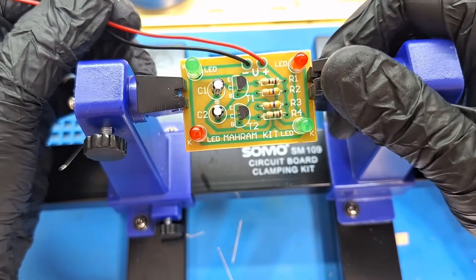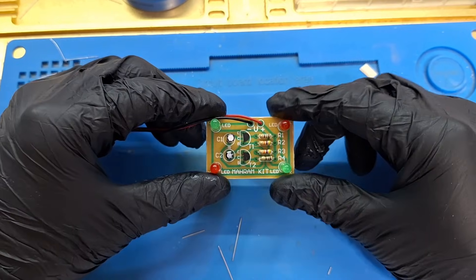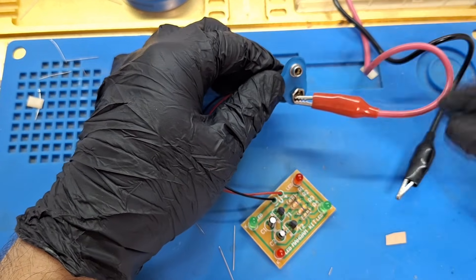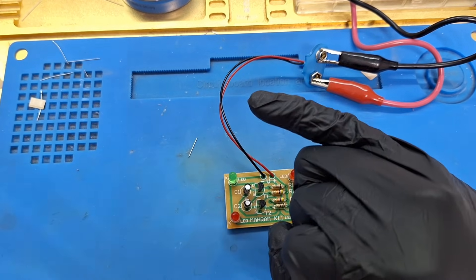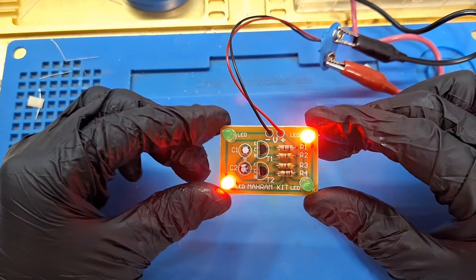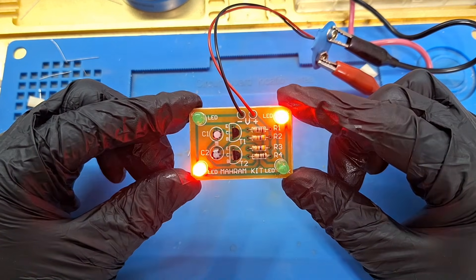And it's finished. Let's test the circuit to see if everything works correctly. With the nine-volt power supply — and yes, the LEDs are blinking as expected. The circuit is powered and stable; everything functions properly. Assembly is successful.